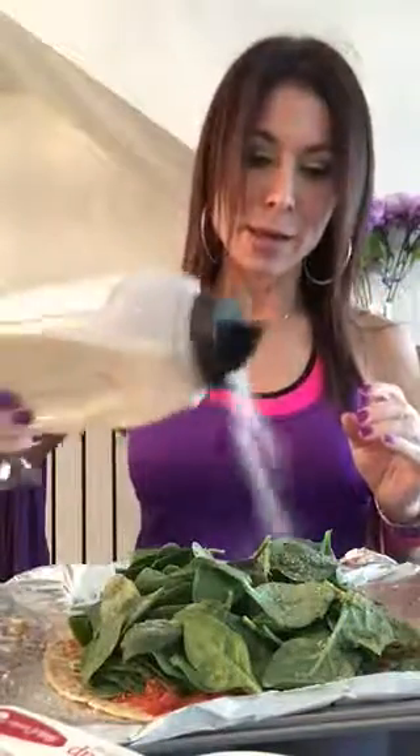Then I add more seasoning — whatever you like: oregano, basil, garlic. I put my Italian seasoning, a little bit of sea salt on top, and a little bit more of the granulated onion on top.